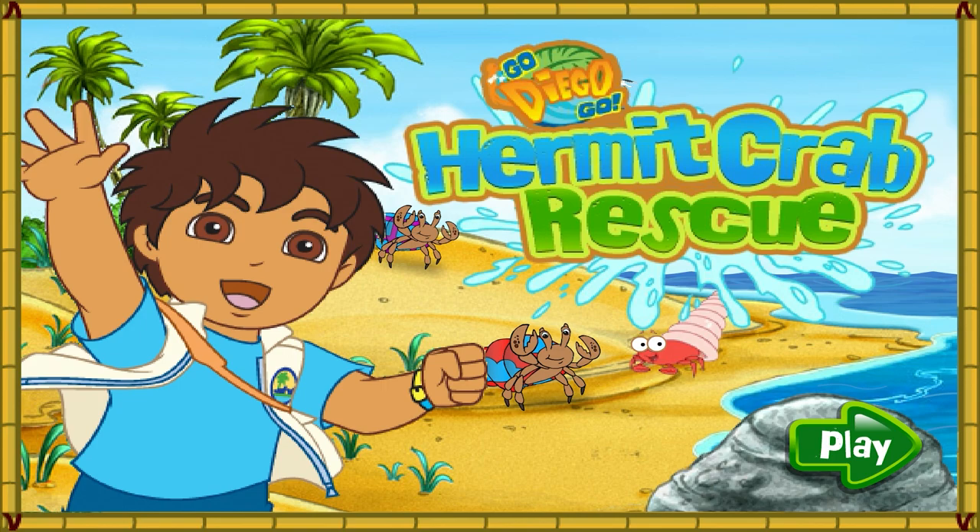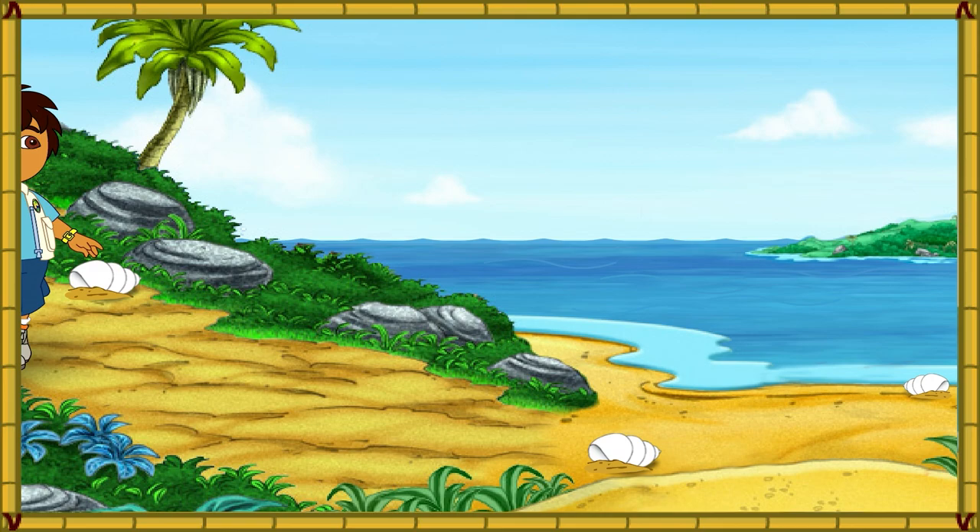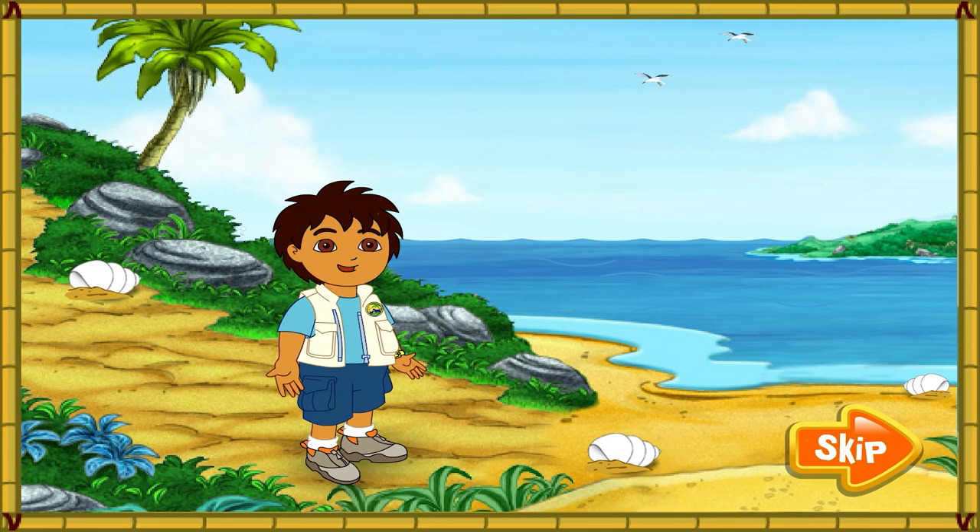Hola, I'm Diego. Today, we're going to help some animal friends at the beach. Will you come on a beach rescue mission with me?